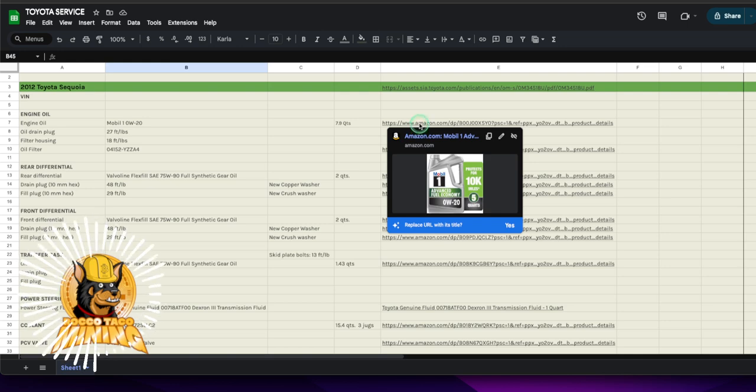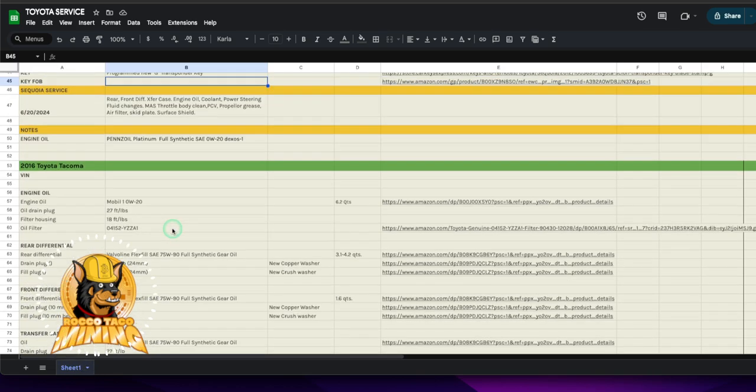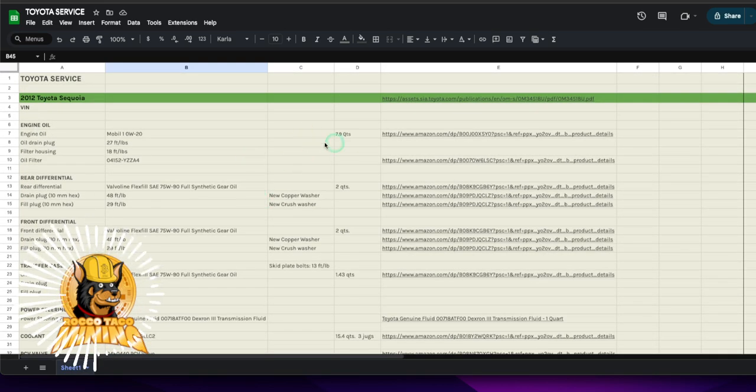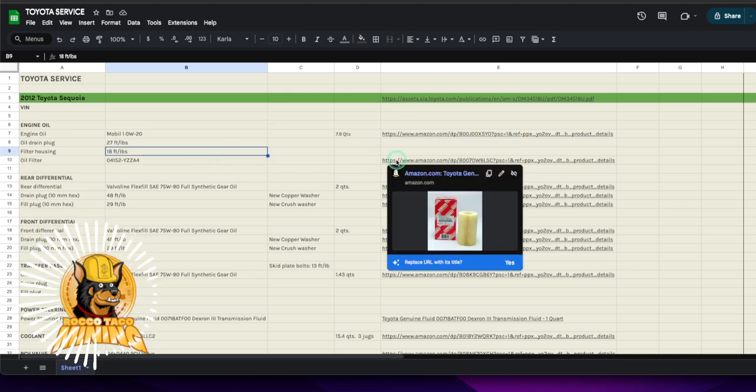Here's the oil link right there — mouse over in Google Sheets and you can see the link to the oil you're using. There was a note from somebody recommending Pennzoil Platinum Full Synthetic 0W20, but I'll stick with the oil I know. Mouse over — boom, you get that. The oil filter for this model is part number 04152-YZZA4. I ordered five just to have them; it's cheaper to buy a few at a time.